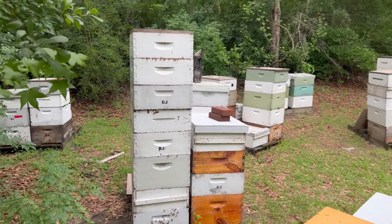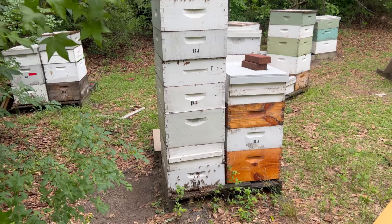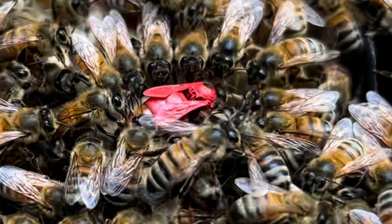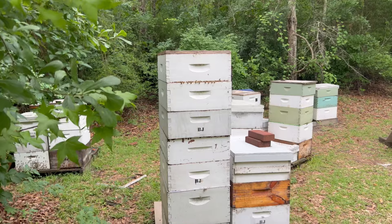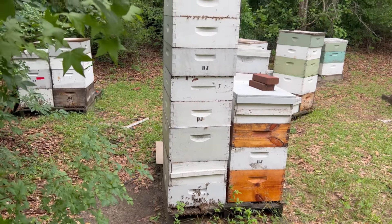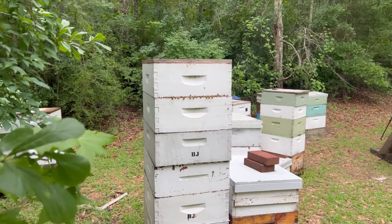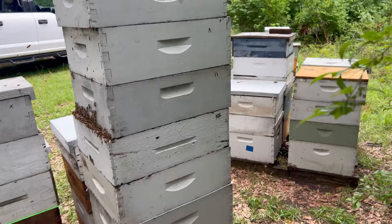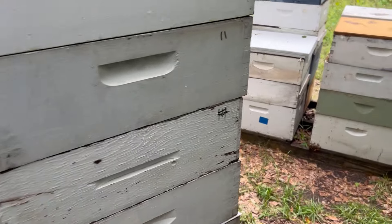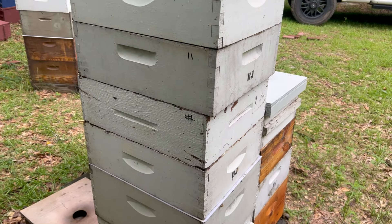If you've watched the channel for a while, you'll be aware of the story of Big Red — the famous Big Red Queen. I was marking her with a marker and the marker bled all over her back and down her wings. This tall colony right here is Big Red's colony. I checked on them a few weeks ago and she was in there; she stands out like a neon light. You can see they're super productive, so I've identified this as the colony to put the Simple Comb on.